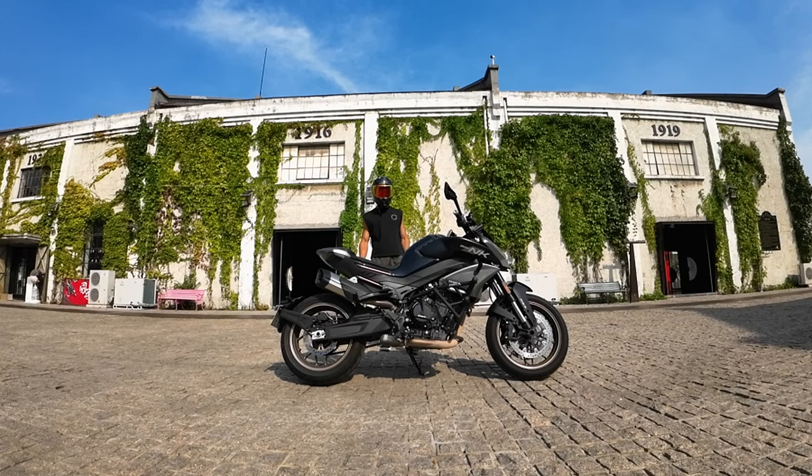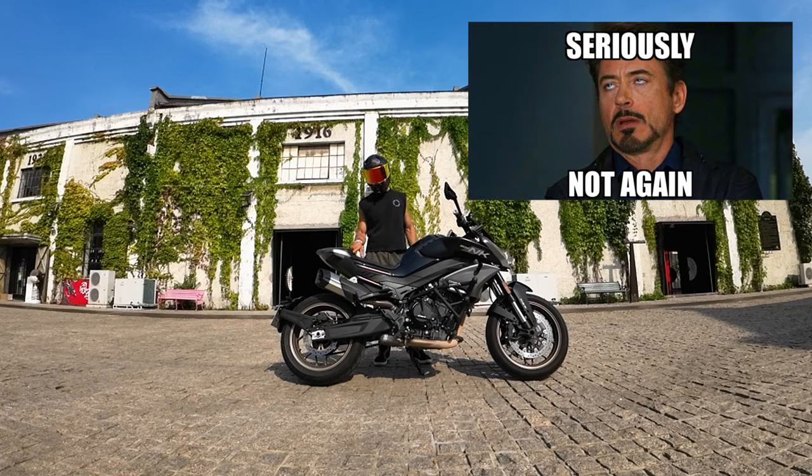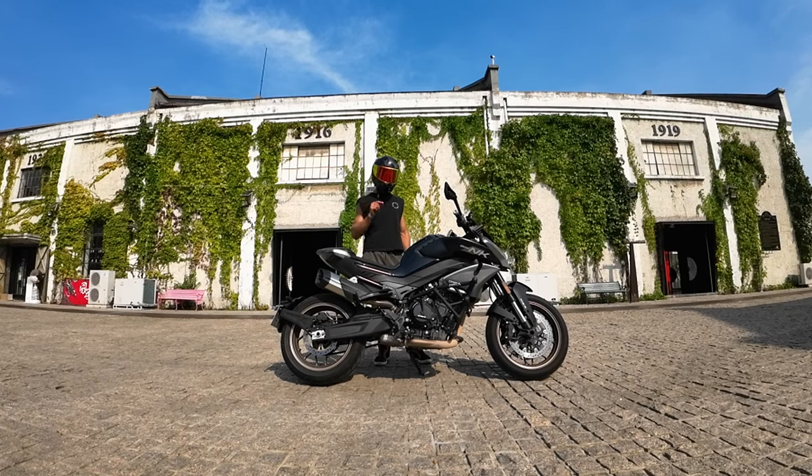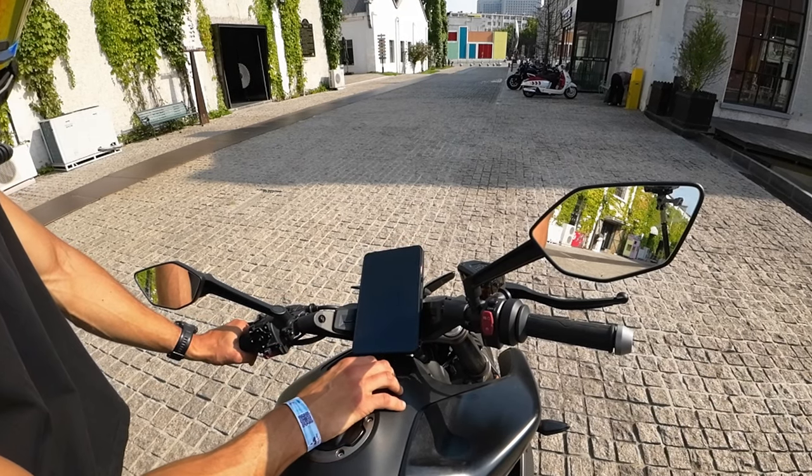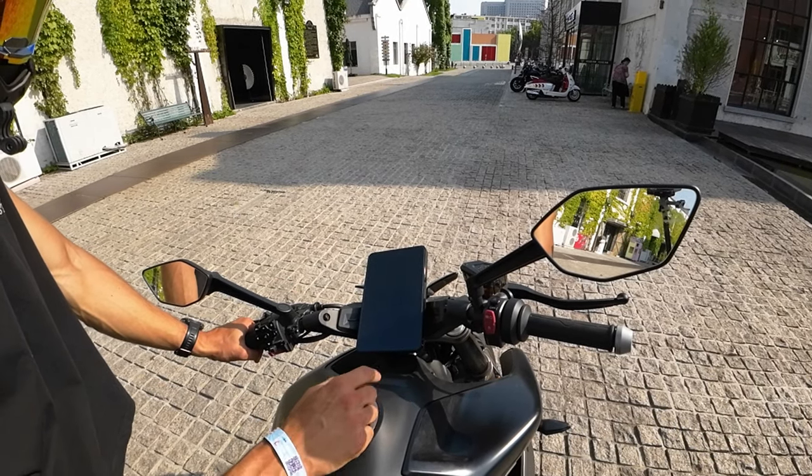Hello everybody and welcome to the channel. In this video I have decided to talk about NK800 once again. This time it comes with this huge and enormous 8-inch dash. Let's start the bike and see how it looks like.